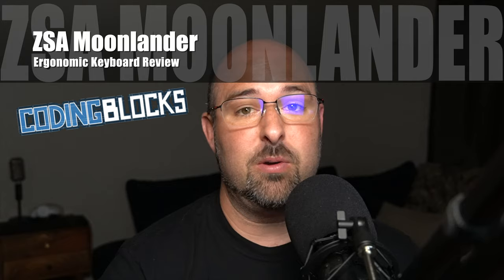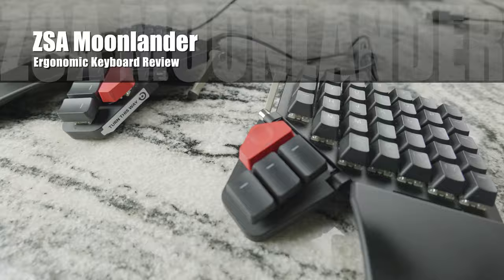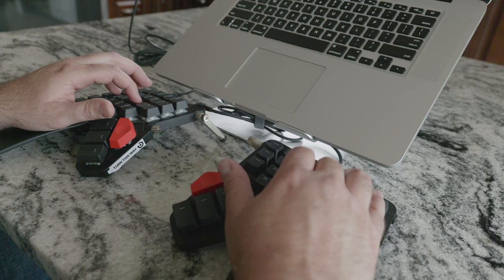Hello everybody, my name is Alan Underwood with CodingBlocks.net and today's video is going to be a full review of the Moon Lander keyboard by ZSA. The first thing I've been doing in these keyboard reviews is to tell you my overall thought of this keyboard, and in a nutshell, I love it. It's really a tremendous keyboard.